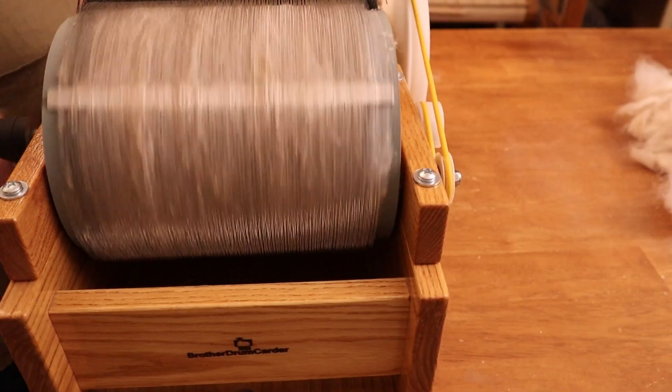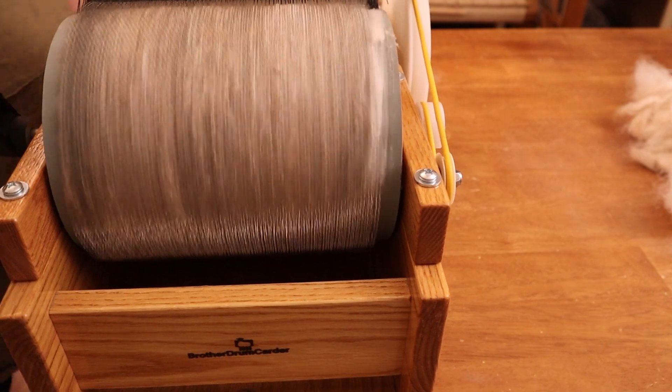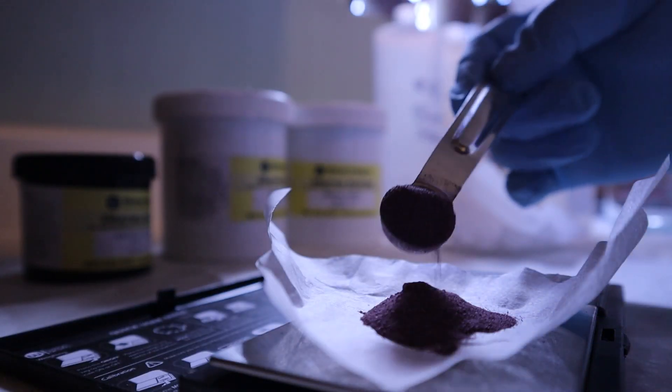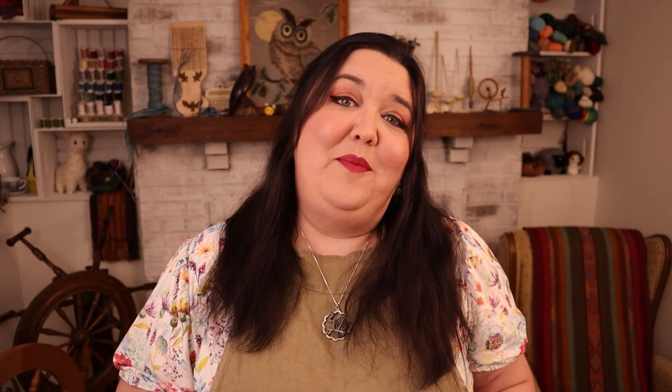Even more than alpaca, angora fiber has no elasticity. My plan to mitigate that lack of bounce is to blend the angora with merino at about 50-50 percent by weight, and then spin a woolen lofty bouncy two-ply yarn. After it's spun, I will dye this yarn a lovely soft sage green color, and my plan is to knit a simple beret pattern that will really highlight the texture of the halo of this yarn.